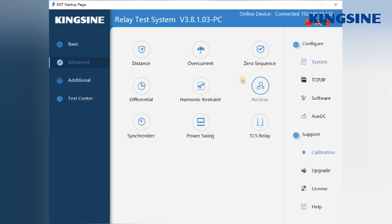The sub-functions in the middle screen are the core of the software. On the upper right side, there is the configuration for system and software. The optical digital test, which requires importing the SSD file, is also configured here. On the lower right side, there is technical support and calibration upgrades by Kinsai engineers.